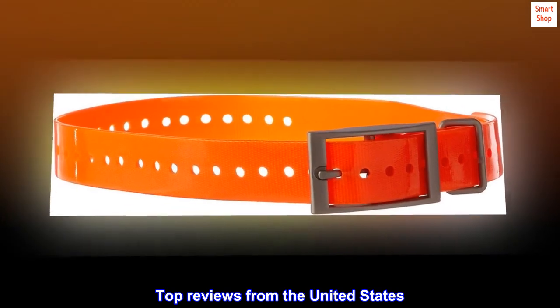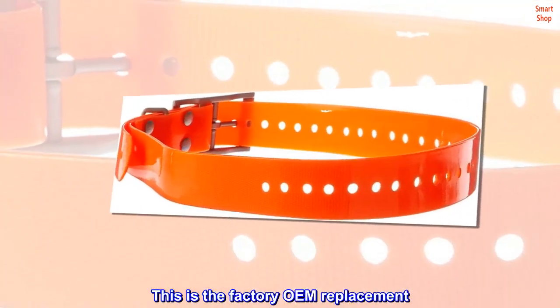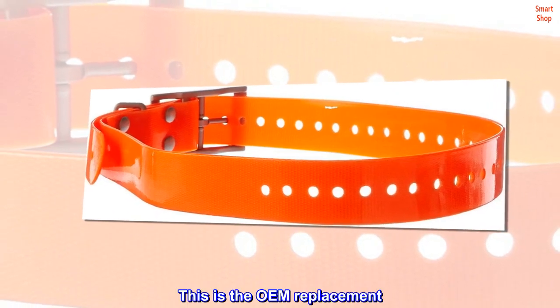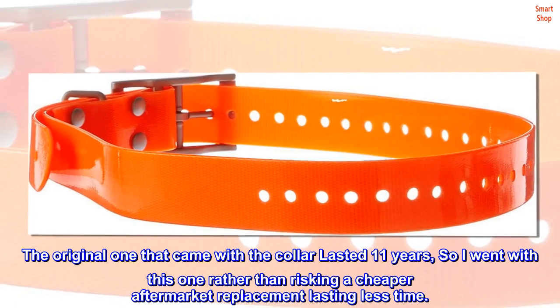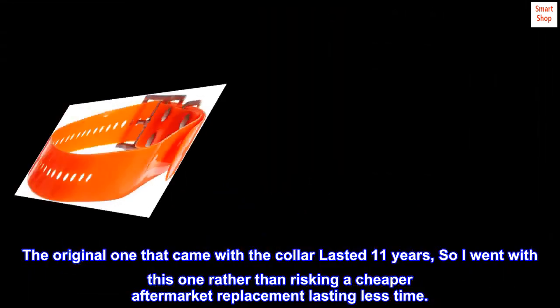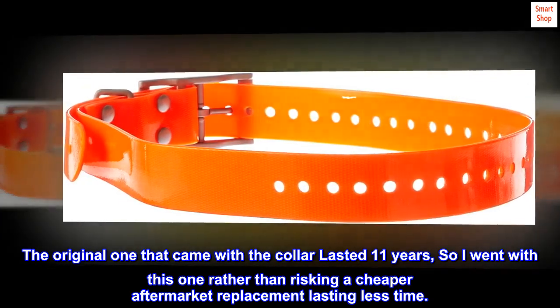Top reviews from the United States. This is the factory OEM replacement. The original one that came with the collar lasted 11 years, so I went with this one rather than risking a cheaper aftermarket replacement lasting less time.